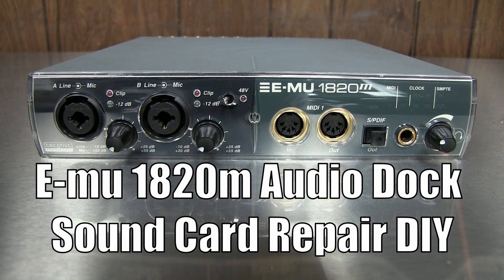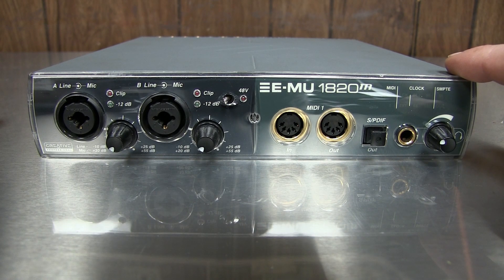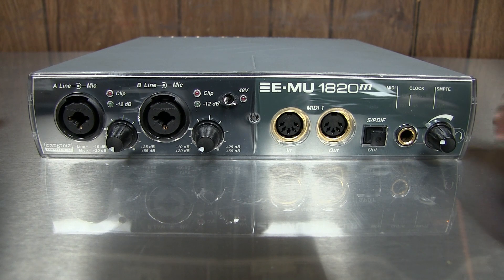Hey everyone, thanks for tuning in. Today I'm going to be doing a repair on my EMU 1820M sound card. I've got a problem with the box here. It started making some static, some pops and clicks coming through the speakers.